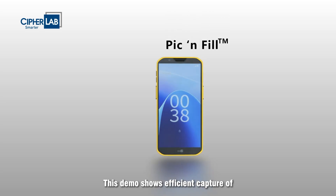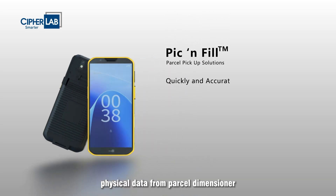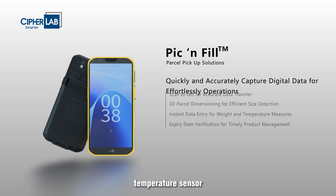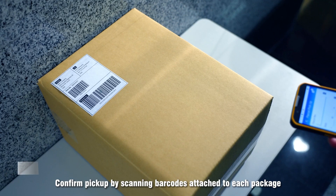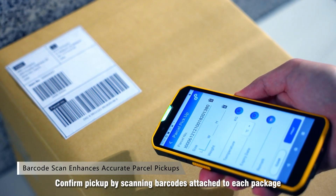This demo shows efficient capture of physical data from parcel dimensioner, weight scale, temperature sensor, and expiry date into precise digital format. Confirm pickup by scanning barcodes attached to each package.